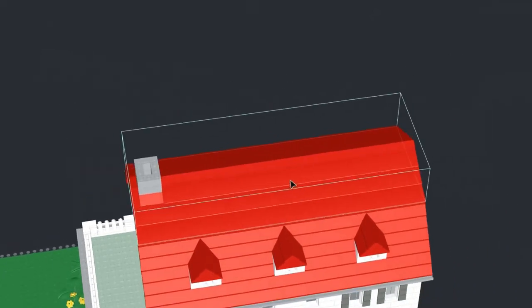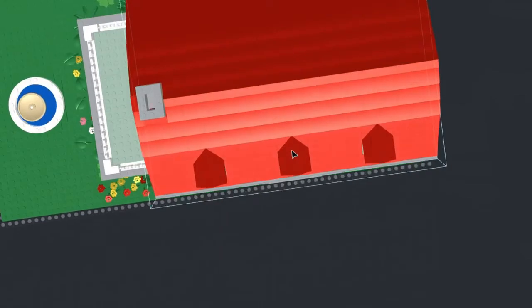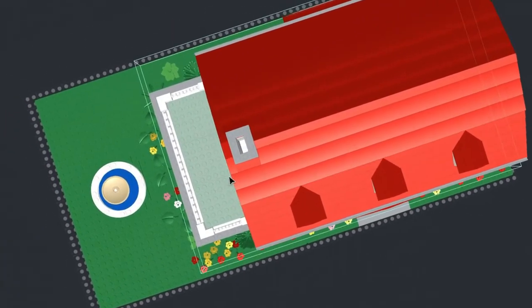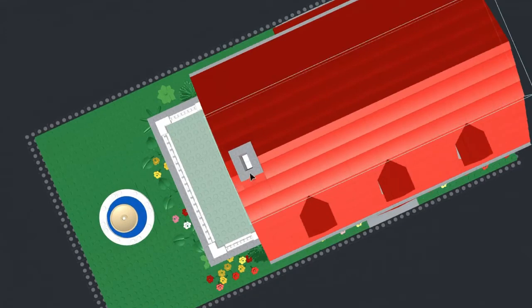Here's the roof. You can actually see straight down into that chimney. Let me see if I can position it just right — there we go, you can see all the way down to the ground floor.